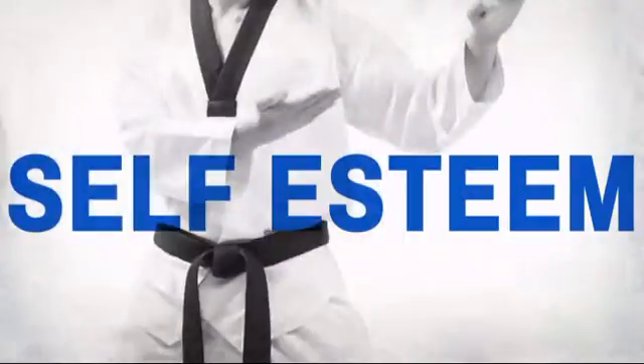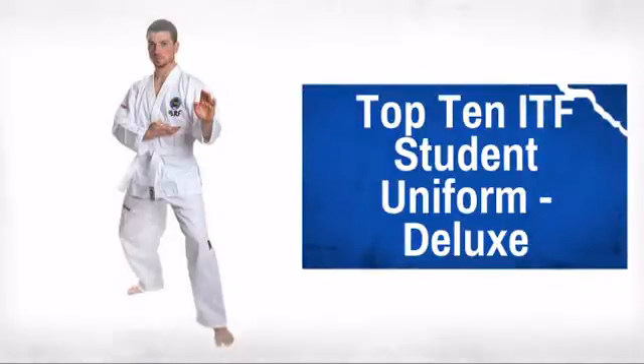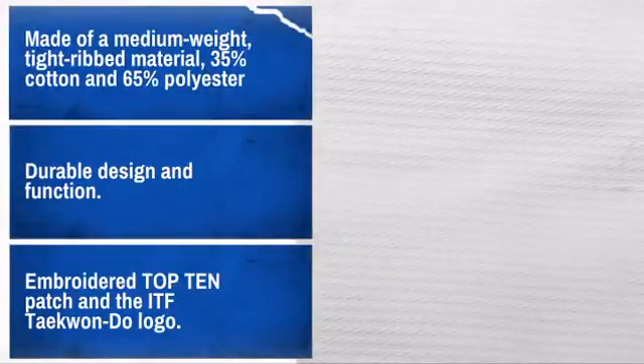Get the quality and performance you need at a great price with this Taekwondo uniform. Made by Top10, a leader in high quality safety equipment and gear. Quality construction and materials make this a great choice. For the best performance, use the sizing charts.